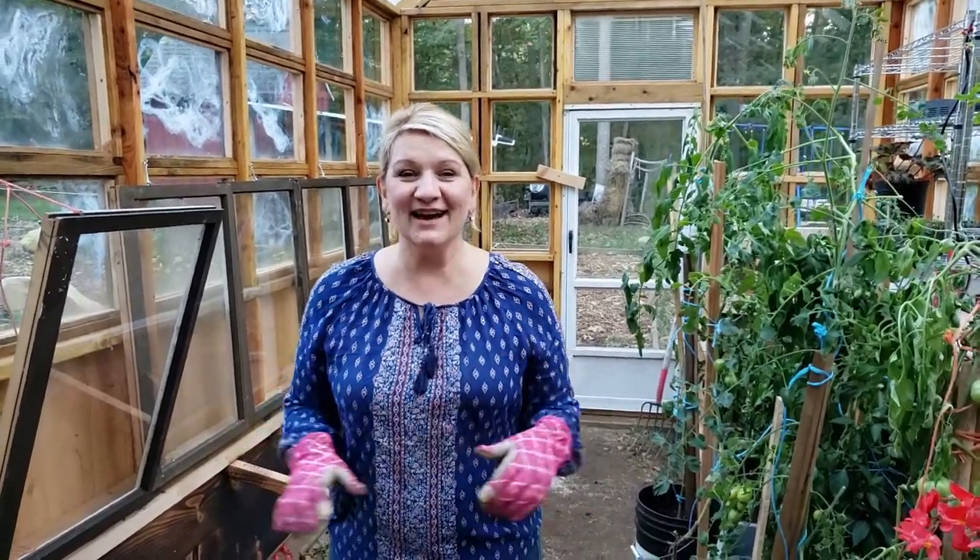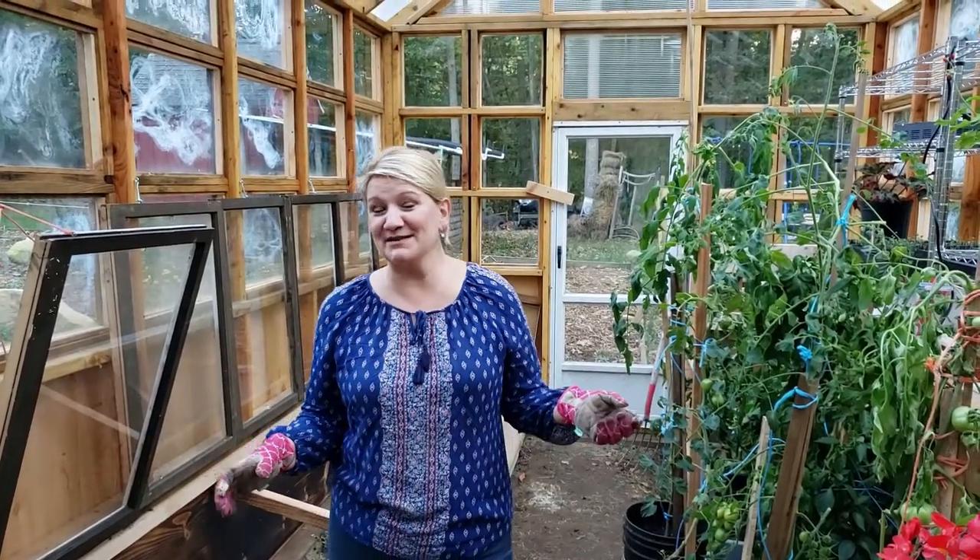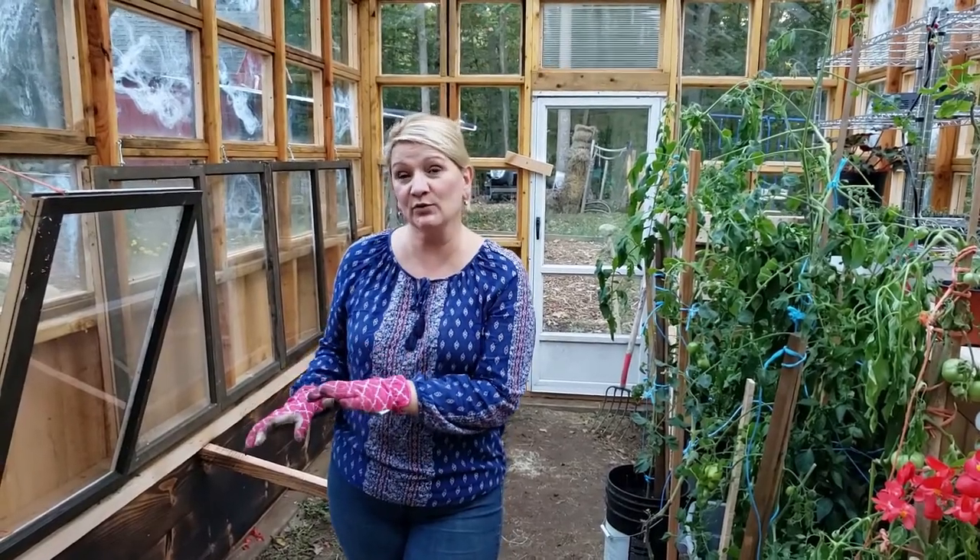Hello friends and welcome back to my homestead. Today I am again in the greenhouse — a beautiful greenhouse my husband built me — and I want to start laying down the soil where I'm going to be growing my winter plants in the cold frame.